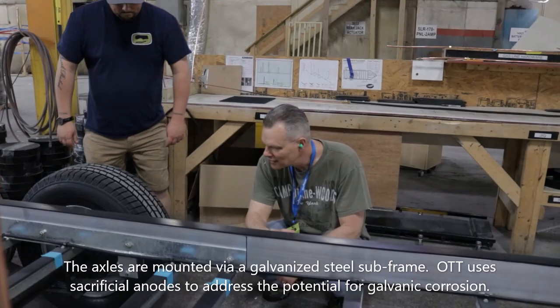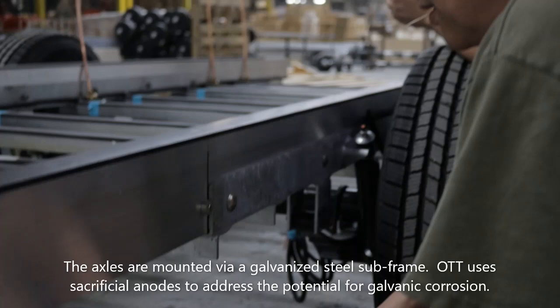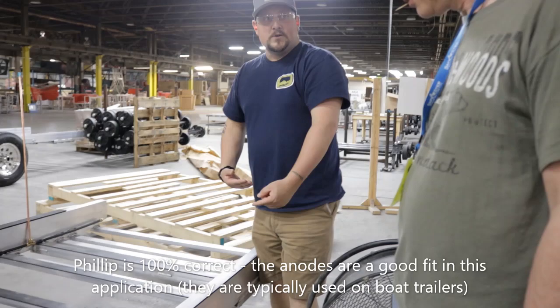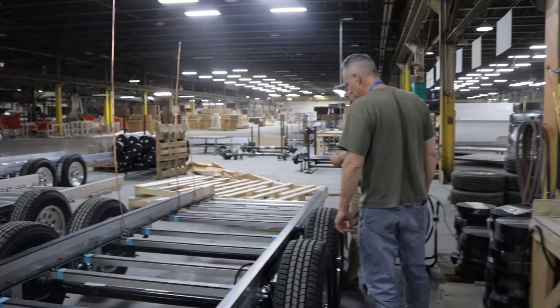I wanted to look at these anodes — you can get them at most places, but I would order them online. They're riveted in, but you can pop those rivets out and replace them with a stainless self-tapper, or just re-rivet if you have a rivet gun. The anodes are there to protect against any galvanic reaction between the two dissimilar metals — the galvanized steel and the aircraft-grade aluminum.